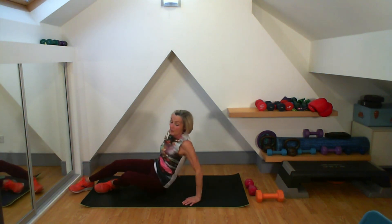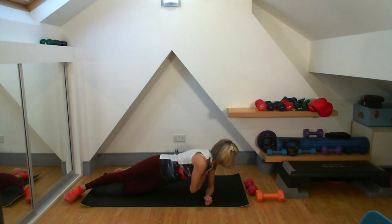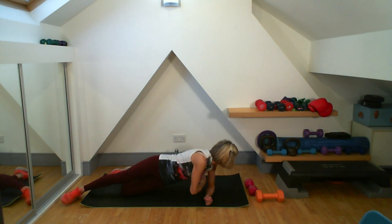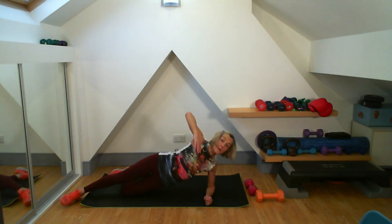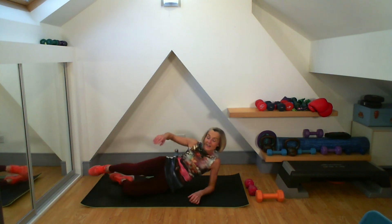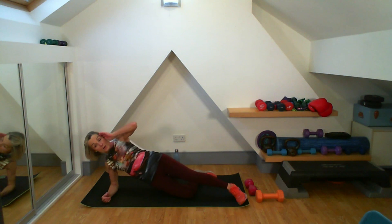We're up, on that side bridge — here we go. 15 on both sides. Nine, ten — just five more. Shoulder nice and strong, that under shoulder. Try not to sink into it — keep it nice and open, looking at your forearm. That's my 15. Onto the other side — you can come with me or go slow and count your own.